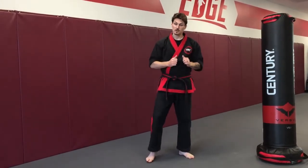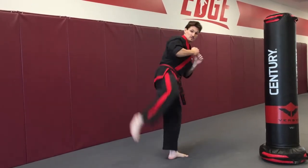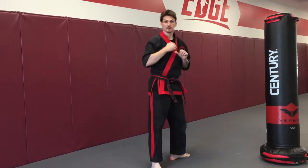When we're practicing our traditional round kick, we fold horizontal, parallel to the ground, and kick across hitting with the top of the foot.